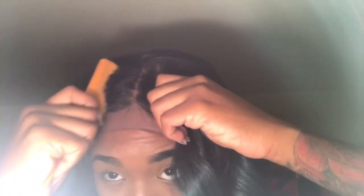Now I put the wig on my head for this part. So I just part my hair in the middle, and I'm just sectioning it off and just twisting the hair up, and then I'm going to pin it up.